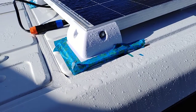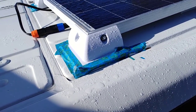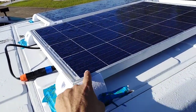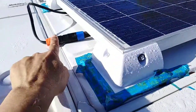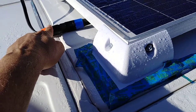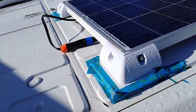Today I'm gonna do the load bank testing on 200 watts of panels. This is number three, number two, number one. I'm gonna disconnect number three and then we'll have 200 watts and I can load bank it.